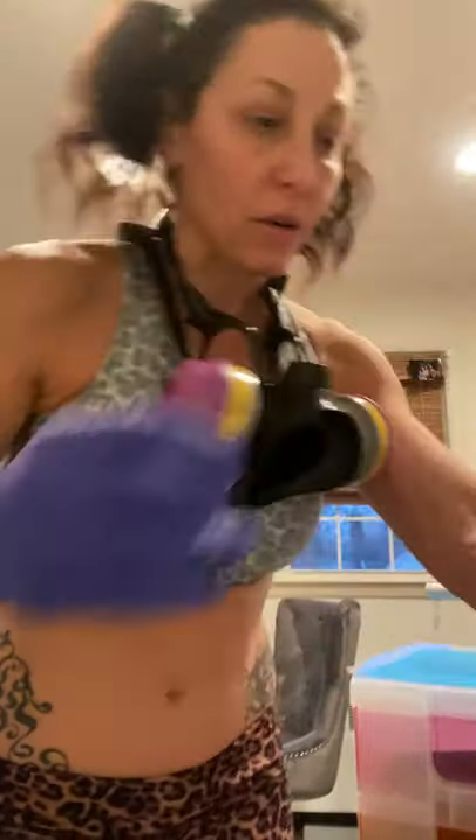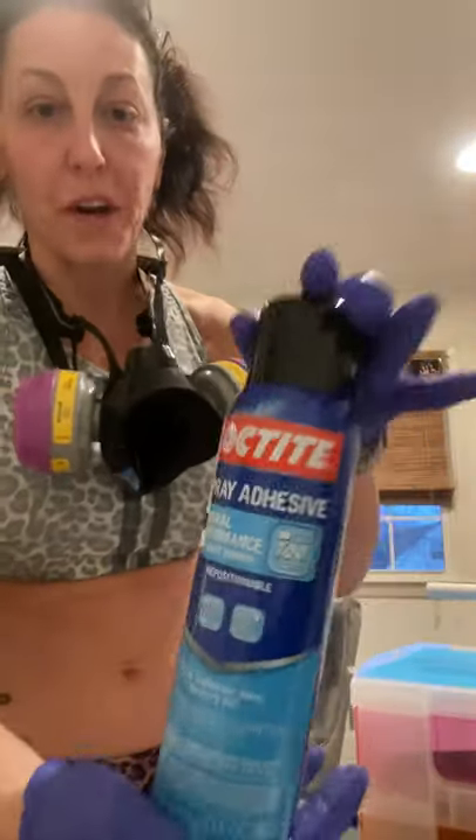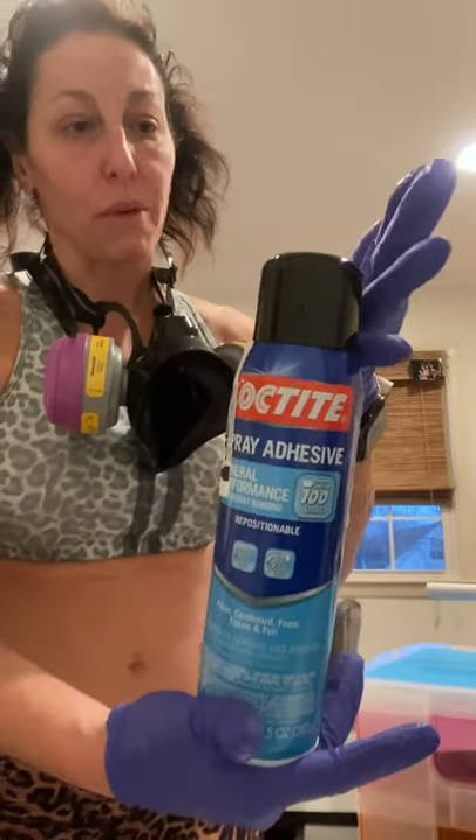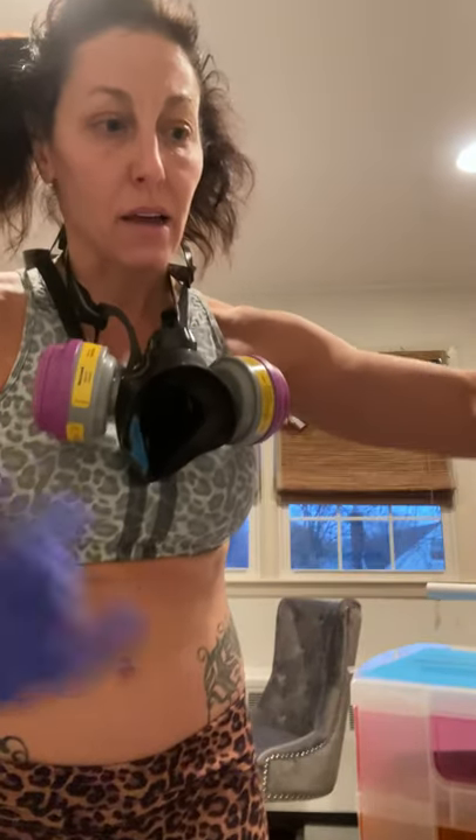Then you want to spray your tumbler with something called Loctite 100 light. You can buy it on Amazon. Spray the entire thing — make sure you're wearing a mask and that you're in a well-ventilated area so you don't inhale any chemicals.